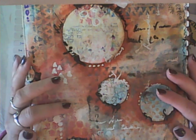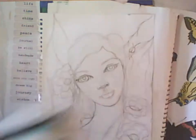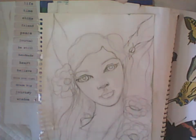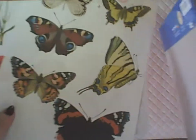Hi everyone, it's Fiona again from Lavender Blue. Welcome back to my channel. Today I thought I would do a video about art journaling and the different types of journals or books that you can use for art journaling.